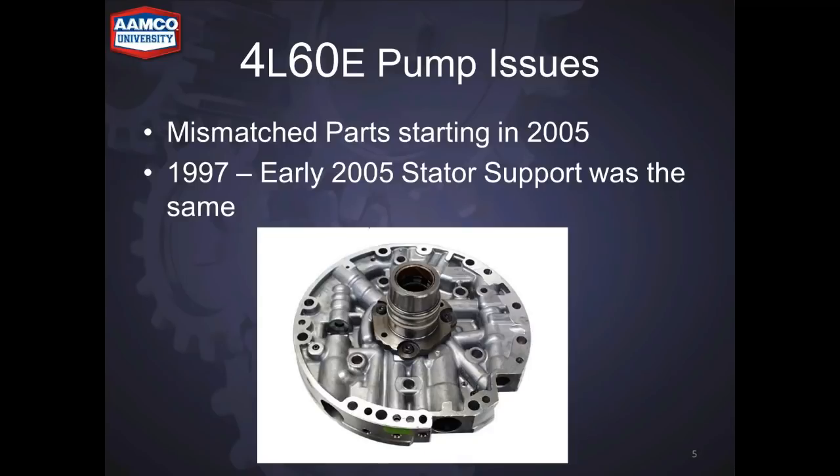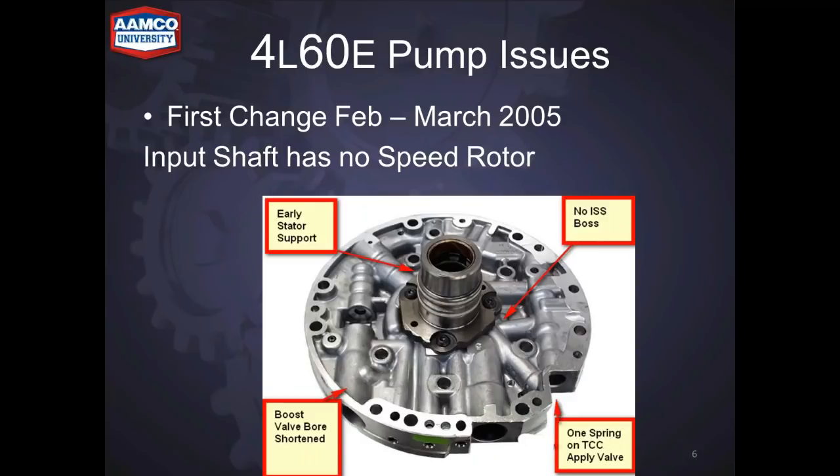The first pump, from 1997 to 2005, had the early style stator support and didn't have an input speed sensor. They shortened the boost valve to make room for changes that were coming up. They also changed the TCC apply valve — it only has one spring, so this is kind of the first subtle change.